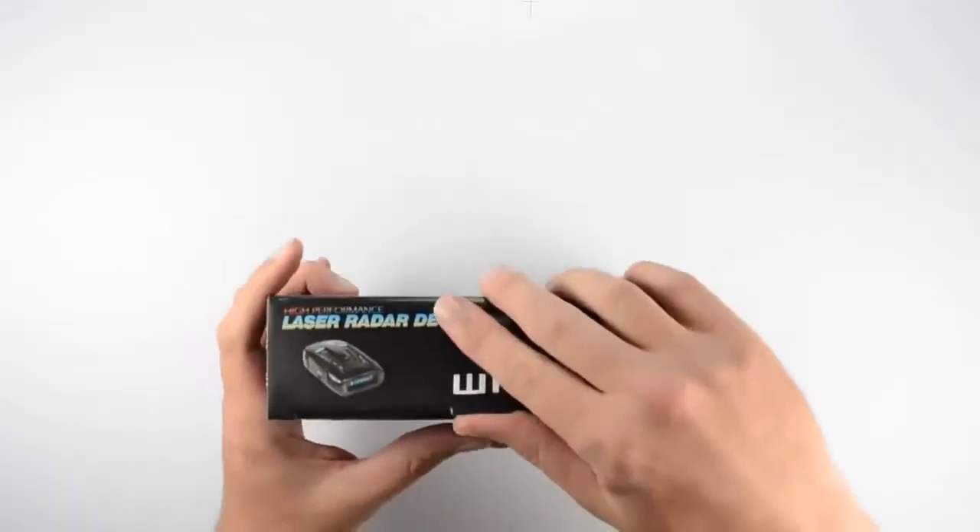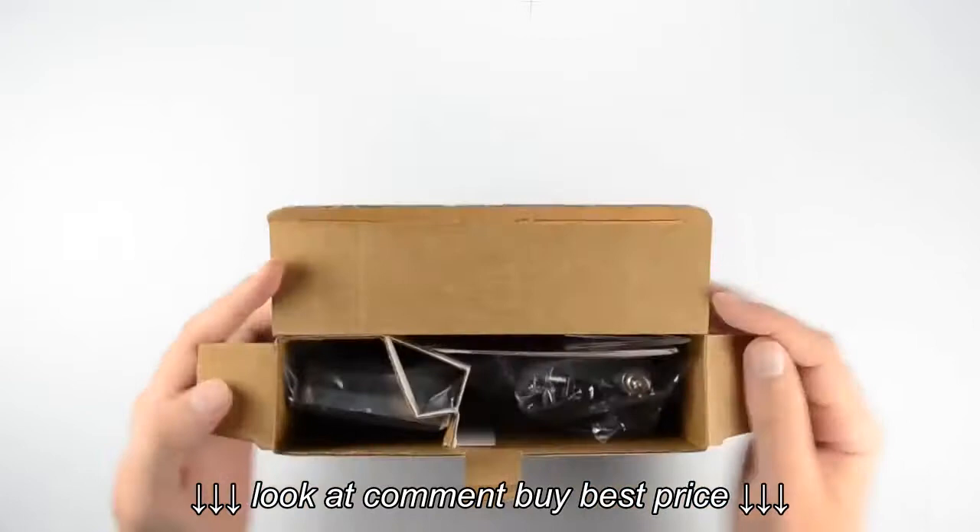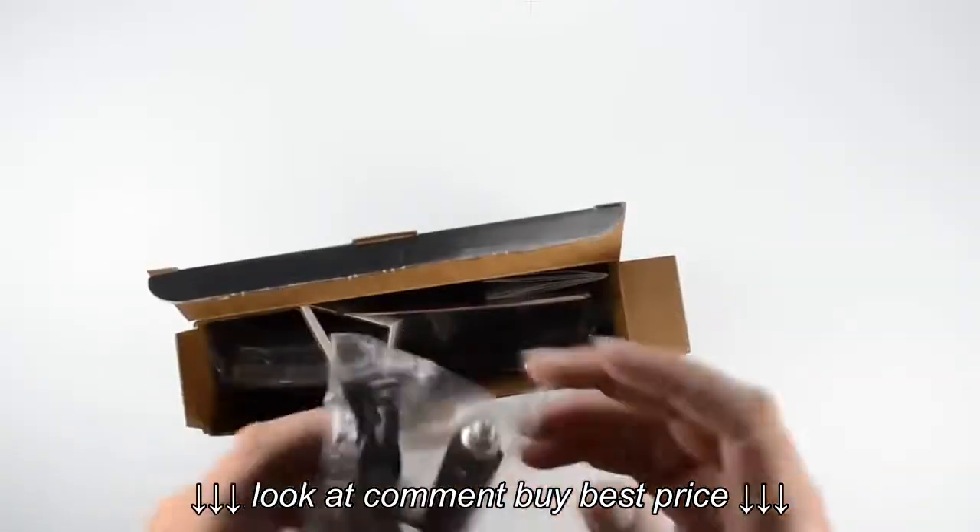Let's go ahead and open it up and see what's inside. We'll just pull this tab open here — the box opens up. Let's go ahead and take a look at the accessories that are included.